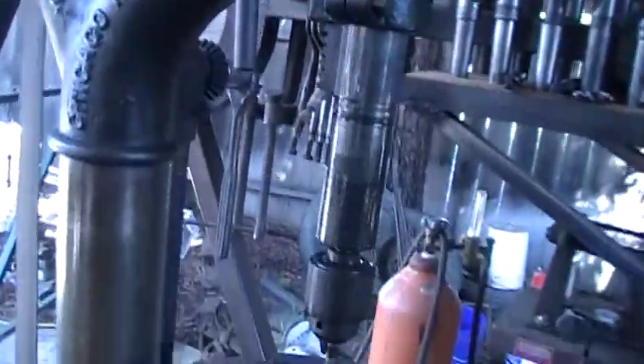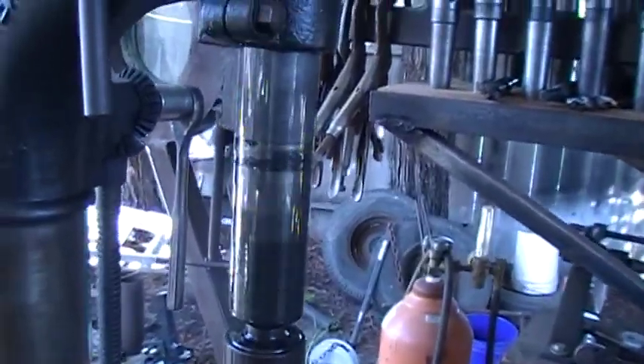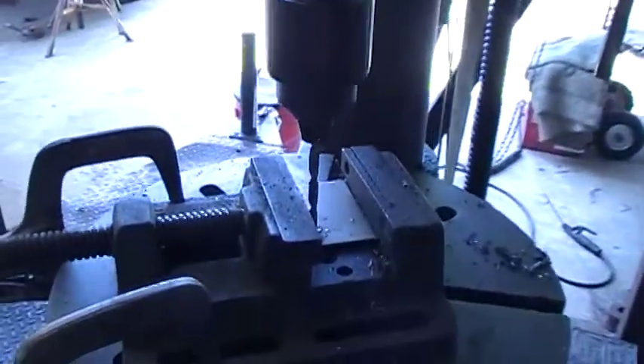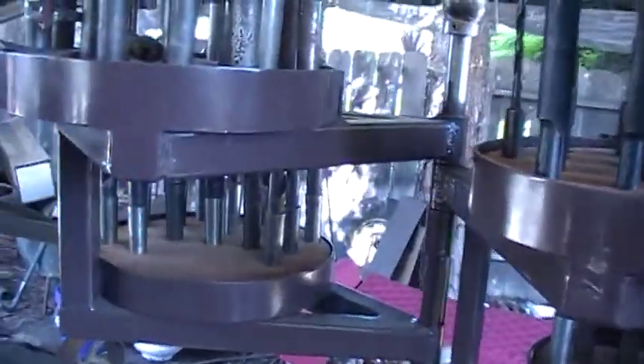I'm really only running one side right now. I'm making a little hole down — drilling a piece of stainless here. I'm going to make a hole down with this drill index.